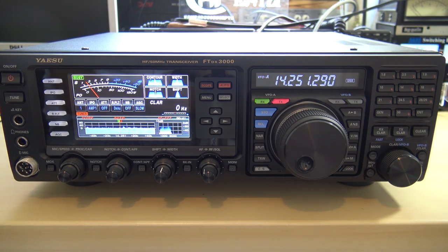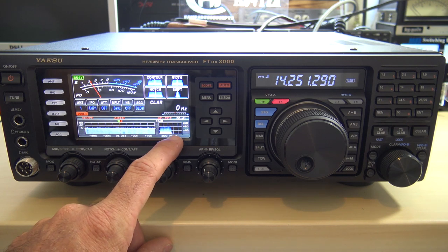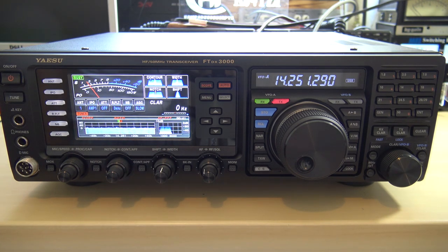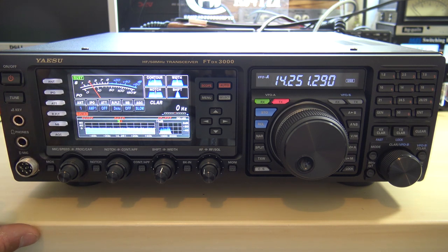If you push scope again, it gives you a bigger screen, and you can adjust the sensitivity and color to narrow down and see where activity might be. Push scope again and you can see your audio waveform with filter width — like 2.8 kHz — and what you'd see as somebody's talking. I love these analog-looking power meter needles. You can also see attenuator settings: 6 dB down, 12 dB down, 18 dB down, or off.